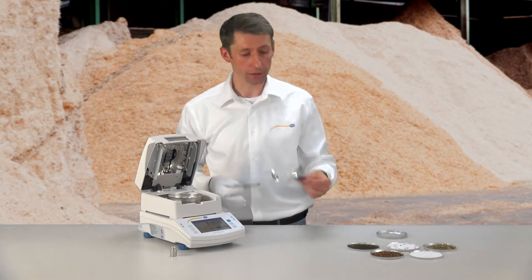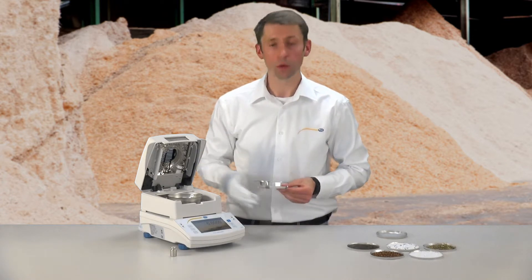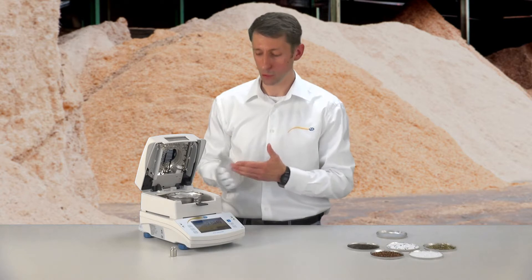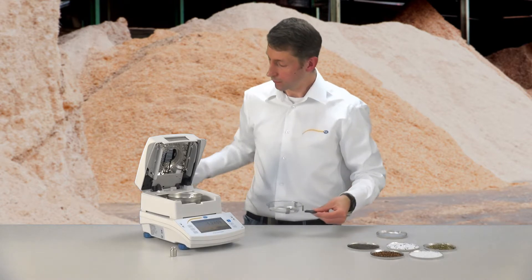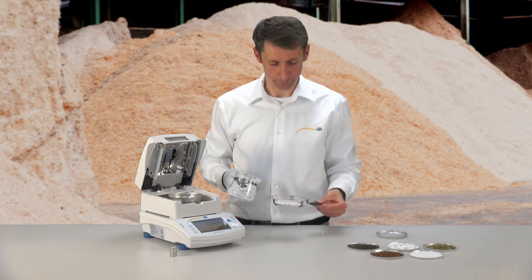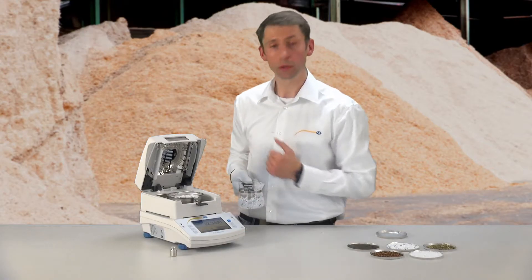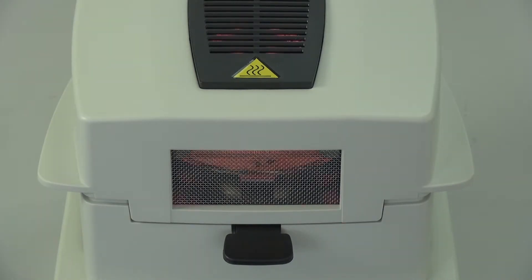First of all I remove the probe dish and lift it to make sure that after the drying I do not burn my fingers. Then I press the start button on the moisture analyzer and am asked to place the empty probe dish into the probe chamber. After the weight of the probe dish has stabilized, I confirm with the green check mark. This is then zeroed and the probe dish can be removed to prepare. By the preparation of the probe, we should pay attention that the 10 g which the analyzer needs to work should be reached. The probe should be evenly spread on the probe dish so that the warmth can penetrate well. When I have put the probe in the analyzer, I confirm again with the check mark. The moisture analyzer automatically closes the probe chamber and starts the measurement.